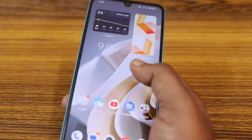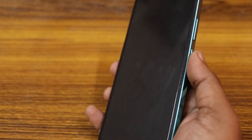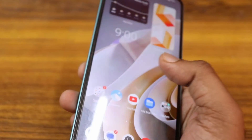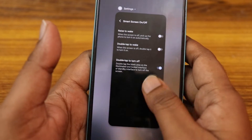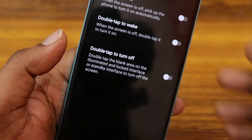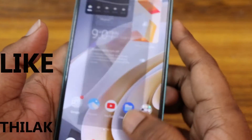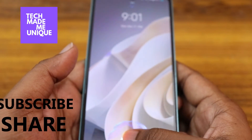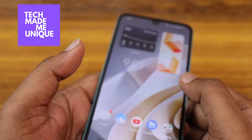Now if you double tap on the screen it will automatically turn off. You can also turn on the screen using another option in the same place — Double Tap to Wake. I think this video helped you a lot. Like this video, share this video, subscribe to this channel. We will meet in our next video with super valuable content. This is Tilak signing off from Tech Made Unique — have a wonderful day!